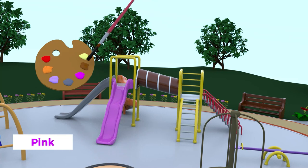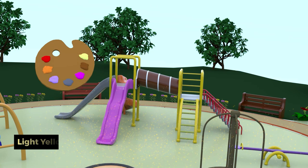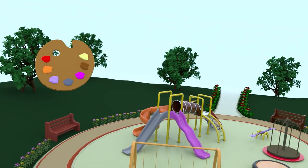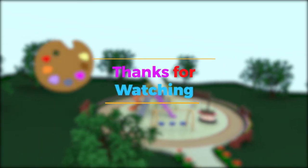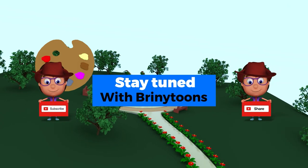Let's paint the slide now. An orange slide. A silver slide. Let's paint the last slide pink. And the ground light yellow. I hope you enjoyed painting the park beautifully. Stay tuned with Brandytoons for more fun videos.